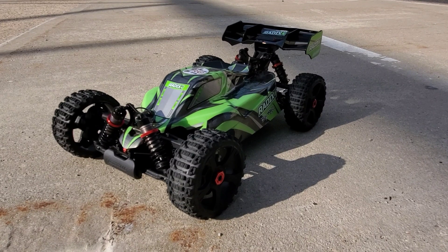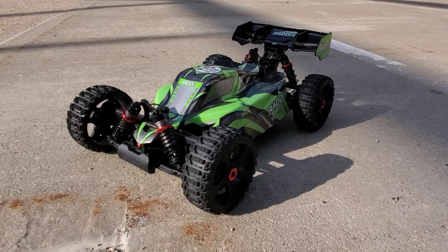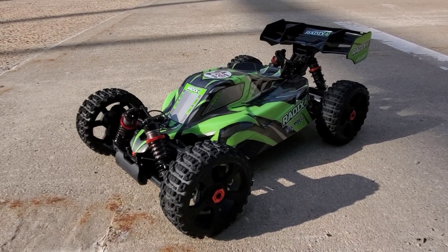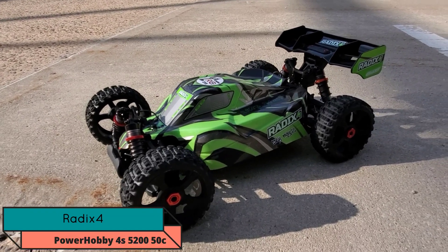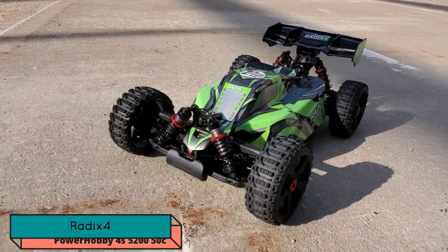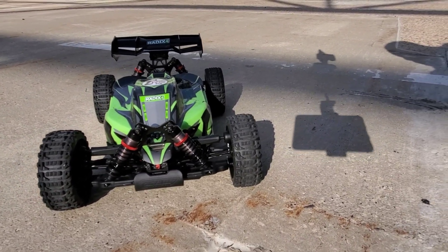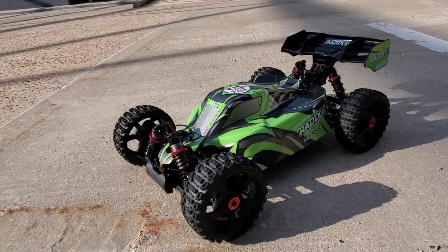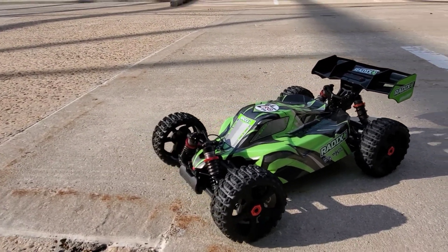Yo yo, what's up YouTube RC fam, back again. Just time out with my brand new Radix 4S by Team Corally. This is my first Team Corally car — yeah, my new buggy baby. About to take it on this first maiden run. All right, let's go!